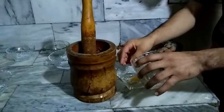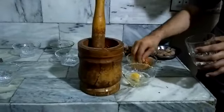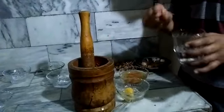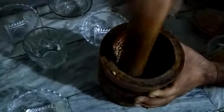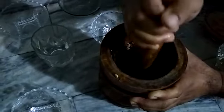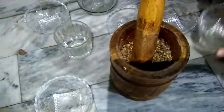We have to mix the ingredients with a little bit of water. Then we have to dry it, clean it in the water, and dry it again. We will mix the ingredients in the water thoroughly.